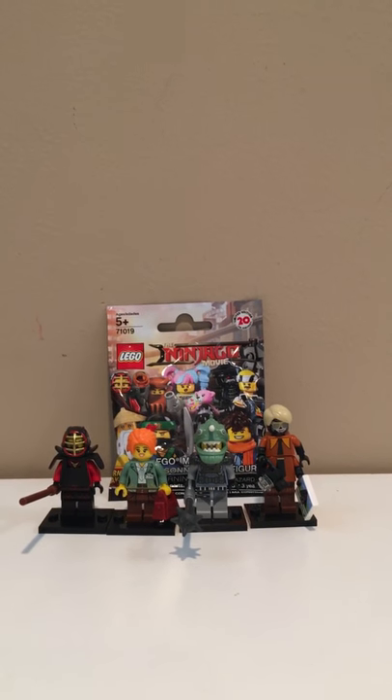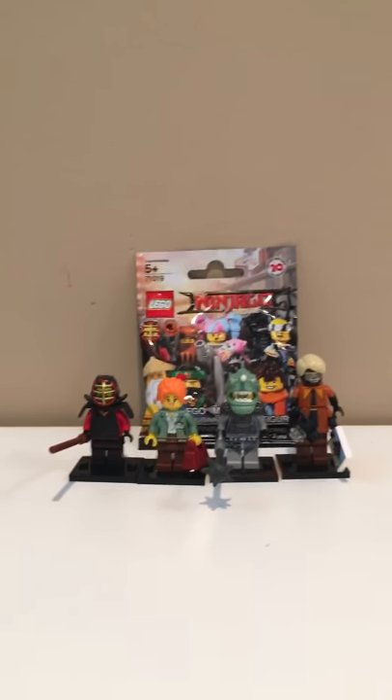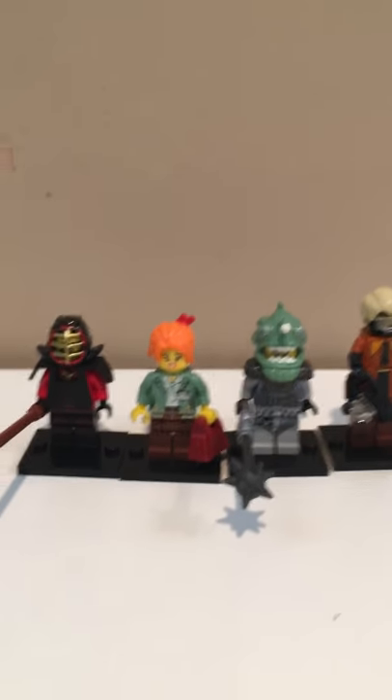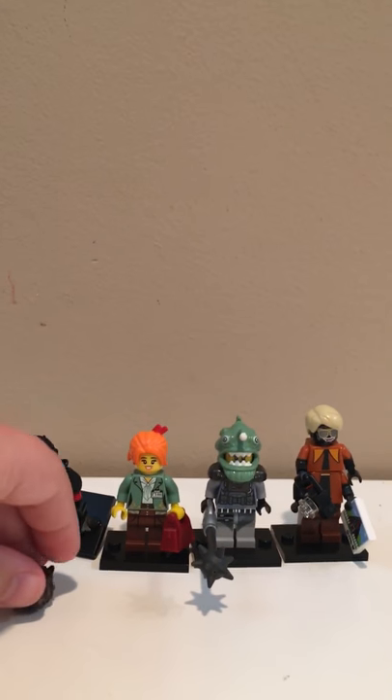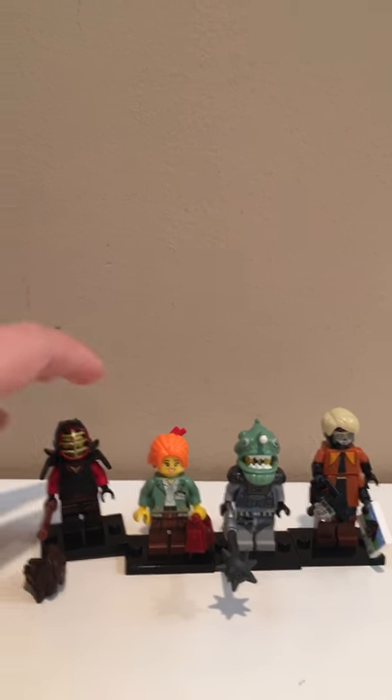Hey guys, what's up? Brickmaster here, and before the video starts, I just want to say that from removing this, you can see that I already do have some collectible minifigures from the collectible minifigure series. I just want to say I'm sorry that I did not record these, but I'm super impatient.